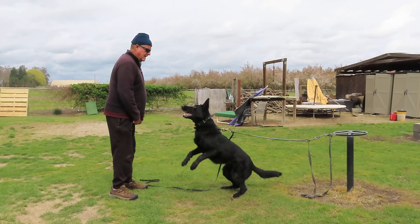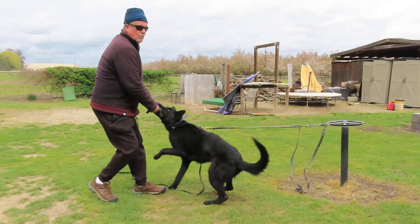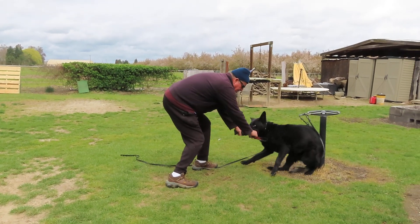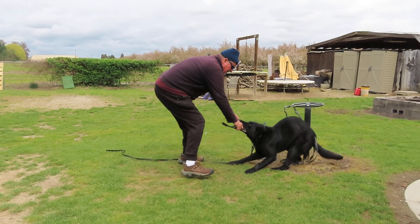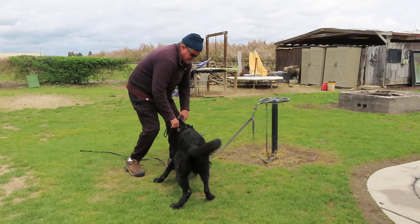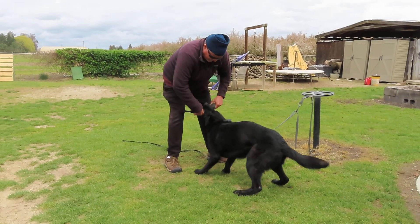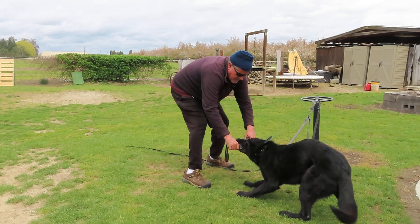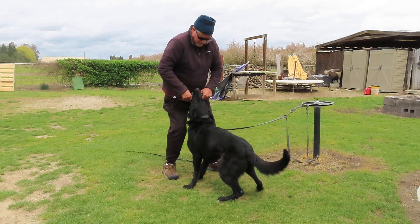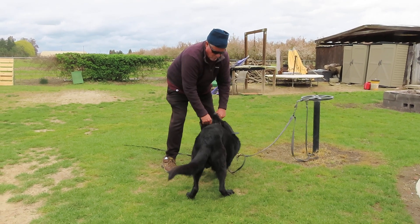That was pretty square, but I don't like the bite. So what am I going to do? Two shakes — see if I can get a re-grip. Watch what I'm doing: I'm stepping on this leash here so he can't counter anymore. Figure it out, buddy. I'm definitely not going to reward that bite.